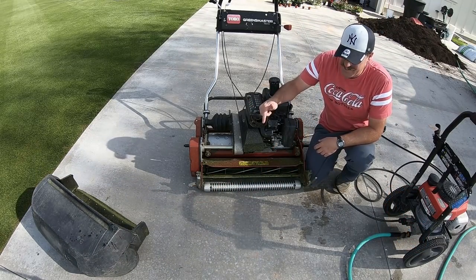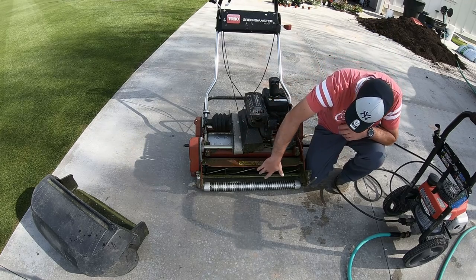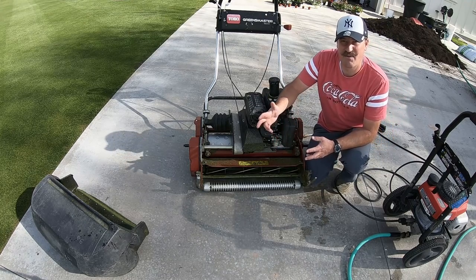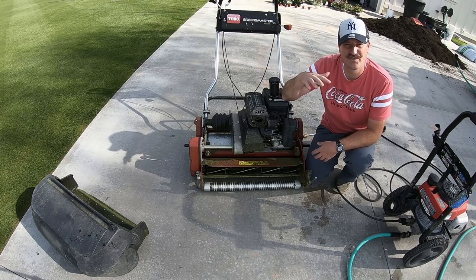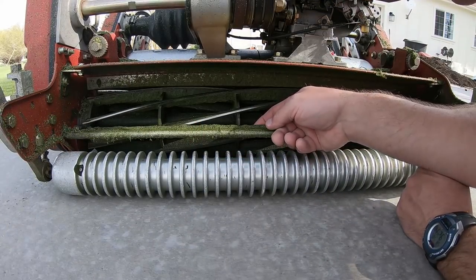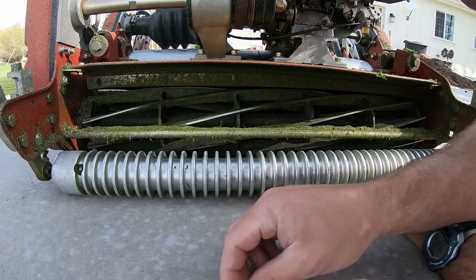I was using my greens mower to really chop down the tall grass, which you really shouldn't do, so I've got grass caked all through the reel and on top and everywhere — it was kind of a big mess. I really shouldn't have done it but I wanted to and it was fun to take it from really tall to really short. I need to wash all this caked-on grass off.